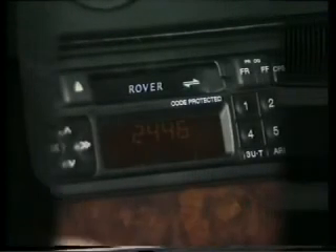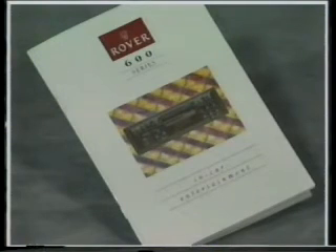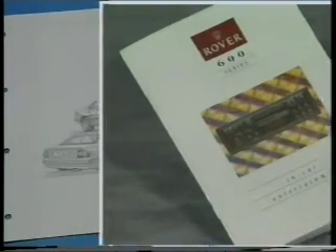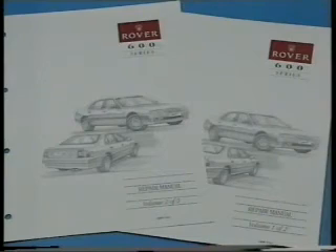A completely new range of security-coded in-car entertainment systems are available across the 600 range. The in-car entertainment handbook supplement includes a full operator's guide to the three sets available, as well as other useful ICE information. For further component and vehicle information and detailed service, maintenance and repair instructions, refer to the Rover 600 Service Repair Manual.